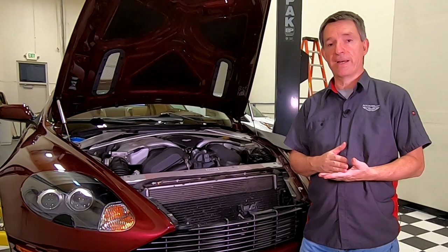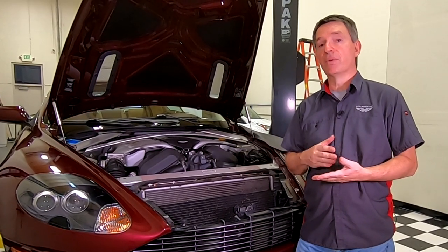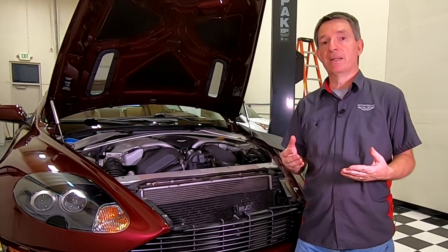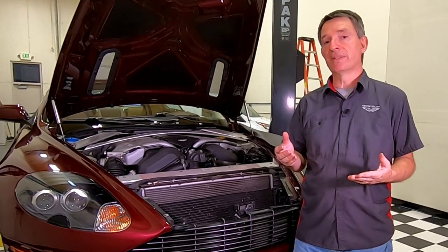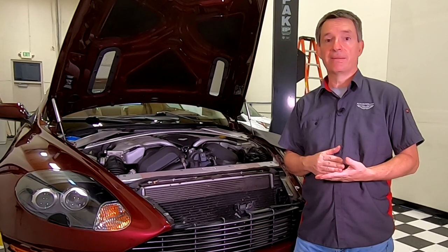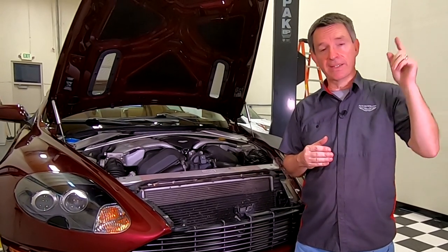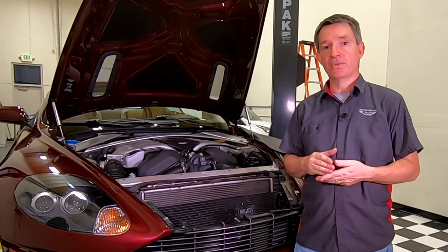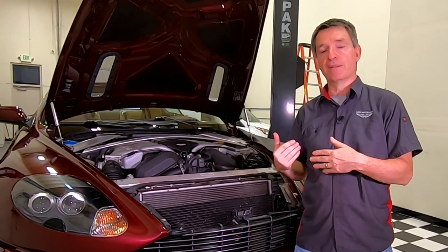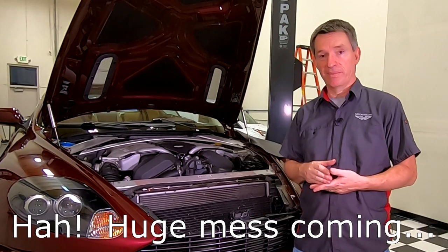My car is a 2005, which means it's been 16 years possibly since the coolant's been changed. I've only owned the car for eight years and in my ownership I've never changed the coolant. At best you should probably see five to eight years of life out of it. These extended life OAT coolants can go very long times, but I know it at least hasn't been changed in eight years and I don't have it in the service history from my previous owner. In another video I've explained how to choose the right coolant — we're going to be using a Javelin OAT coolant in a 50-50 concentration when it comes time to refill it.